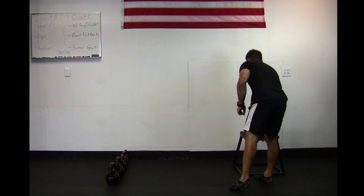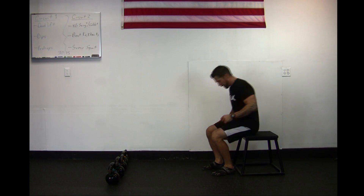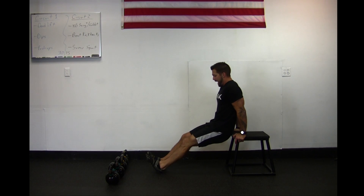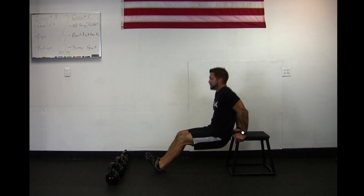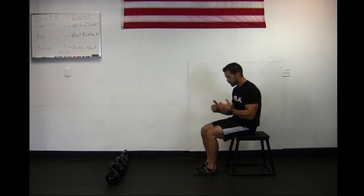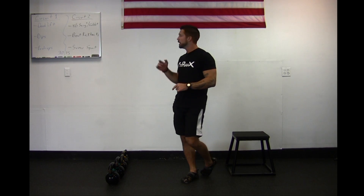With the dips, all you need to have is a bench, a chair, a plyo box — whatever you may have. Have a seat on it, hands are going to be going back, grip that box. Push your feet out in front of you and keep a small bend in those knees. Don't have your hips pushing too far away from that box. From here, drop your hips straight down, drive up. Drop those hips straight down, bend those elbows, drive back up. This exercise is working the back of those arms, those tricep muscles. Don't let your hips get too far out in front of you — it's going to put a lot of strain on your shoulder. Dips for 30 seconds, then a 15-second break.